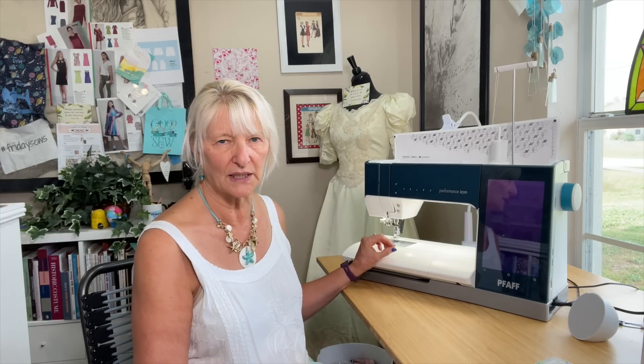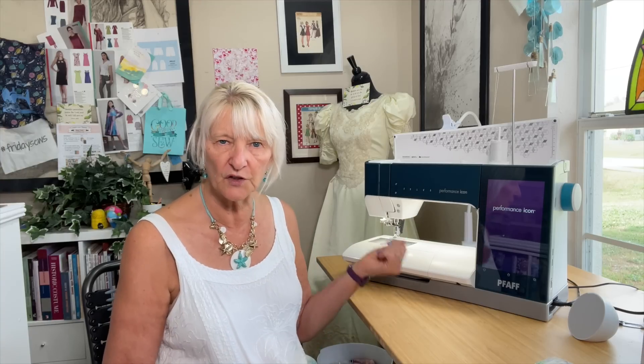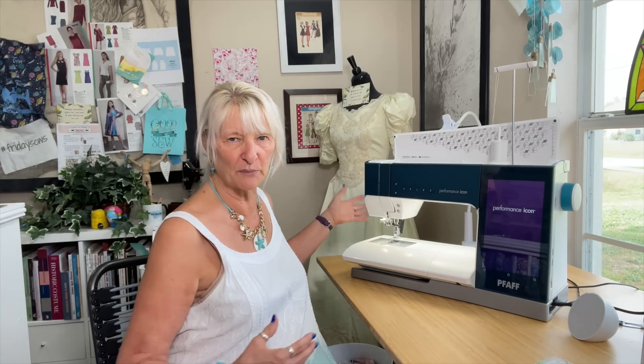The bobbins are made to hold more thread so you can sew longer without changing your bobbin. When you put the bobbin in, you drop it in, thread it through the guides, put the cover back on, pull it to the left, and it cuts the thread. That's it — you don't turn the wheel to bring the bobbin thread up. You just start sewing. It's crazy. It also doesn't have a presser foot lever in the back; I found myself reaching back there thinking, where is that? There isn't one. You push a button to go up and a button to go down.